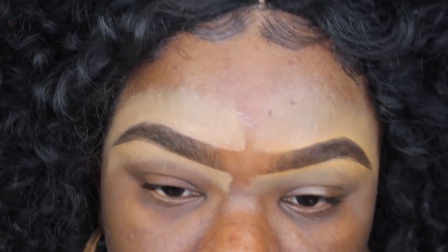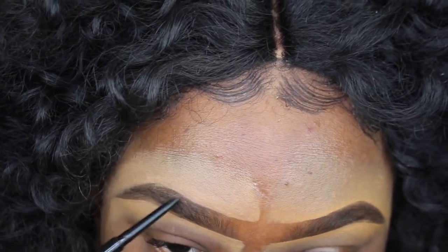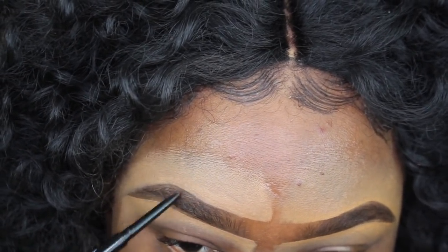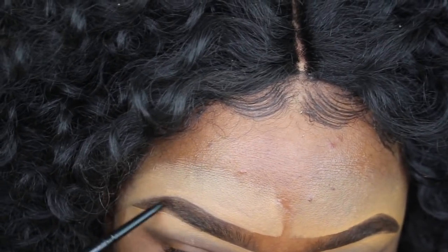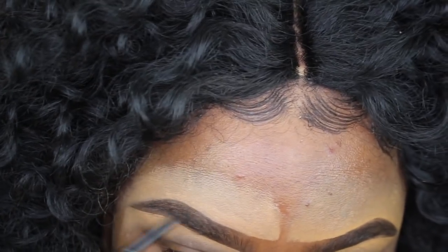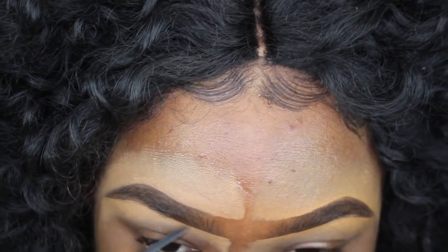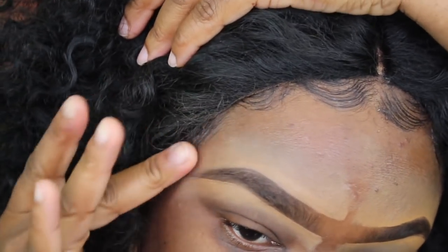Like I said, you always want to go back and fill in anywhere that the concealer might have gotten into the shape. Just go back in with your pencil, fill it out, get it looking nice and neat, and blend it out with your fingers or a brush.